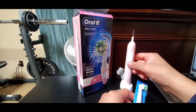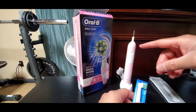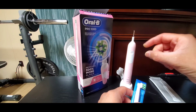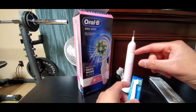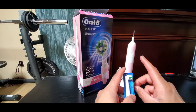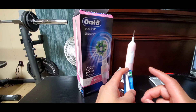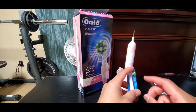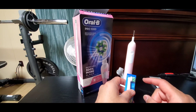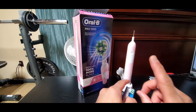The toothbrush will operate for about two minutes until it completely turns off. It gives you a signal every 30 seconds letting you know it's time to switch sides in your mouth, so that it goes around the full two-minute cycle. It's also smart — it senses when you brush too hard with a pressure sensor and gives you an indicator.